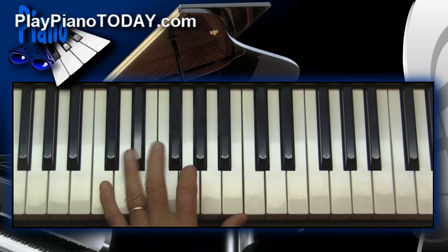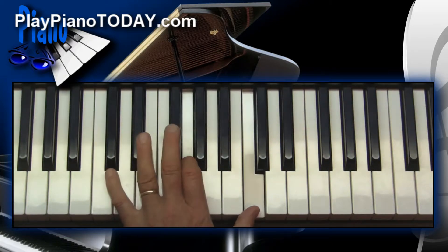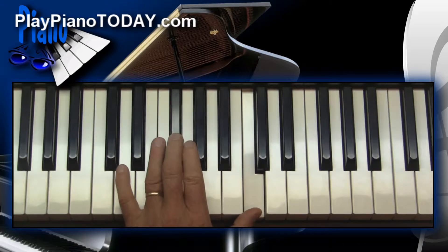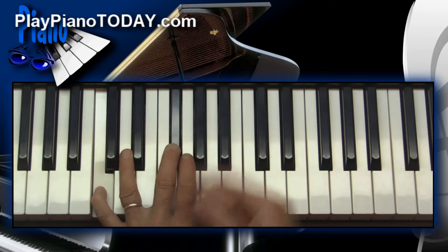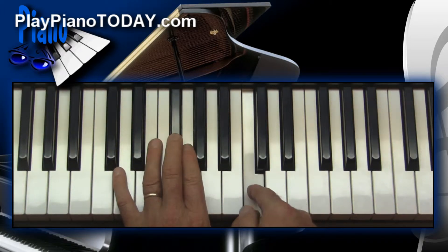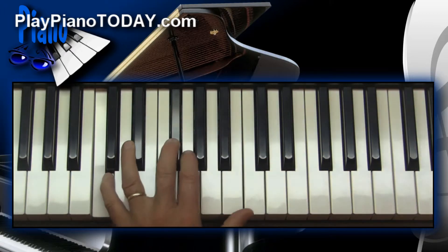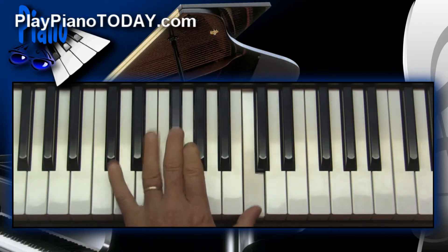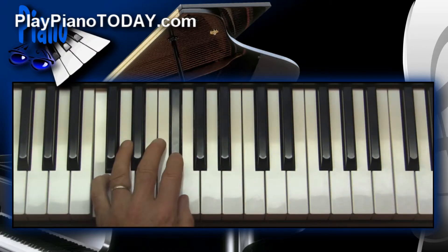A C is a C is a C — it doesn't matter where it is, whether the whales are singing it down low or the birds are singing it up high. A C is always a C. So now let's make it suspended no matter where we play it — we just move the third. Now let's invert it. That's kind of a mind-bender. What's moving? A C is dropping an octave, but it's still a C. It's the fourth that's suspending and then resolving to the third. Now you've got a suspended tritone shell chord.